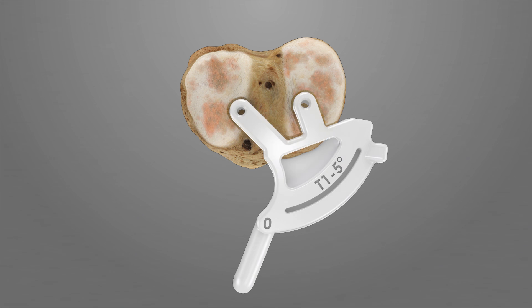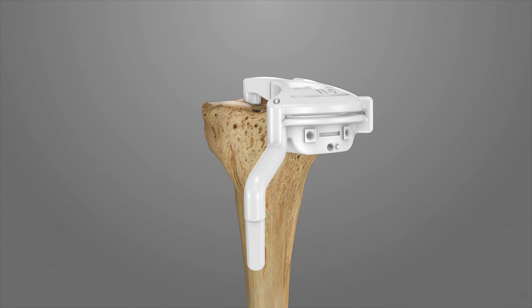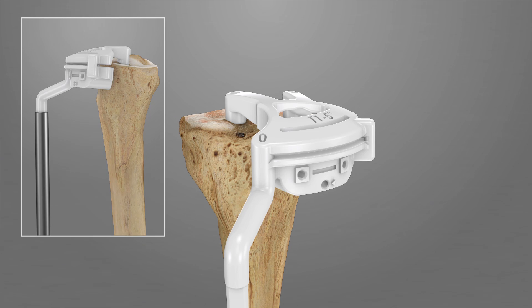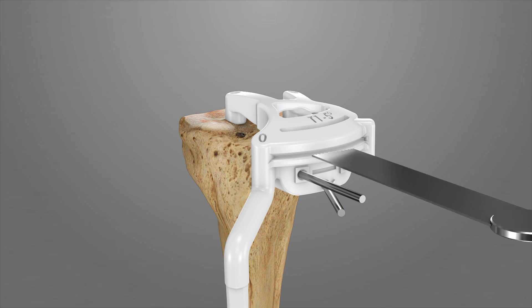Next, place T1 back into position on the tibia and verify alignment by attaching an alignment rod. The alignment rod should point distally to the center of the maleoli, and it should be in line with the tibial mechanical axis in the coronal plane, as well as parallel to the tibial mechanical axis in the sagittal plane. Once T1 is in proper alignment, drill and pin T1 into place through the two parallel holes and the cross pinhole. Complete the tibial resection while taking care to preserve the posterior cruciate ligament.